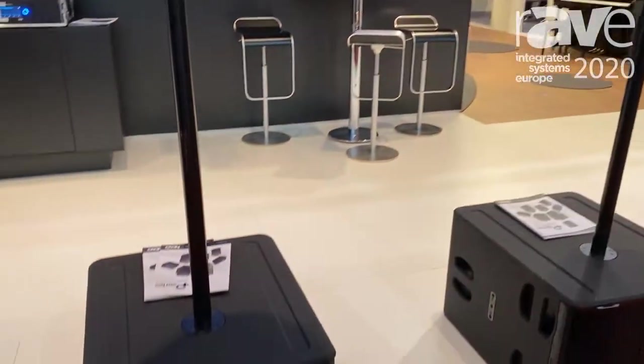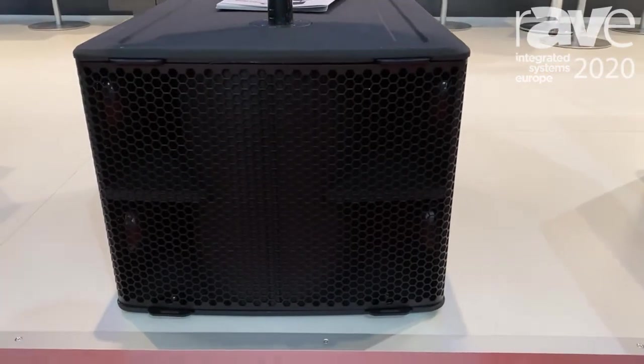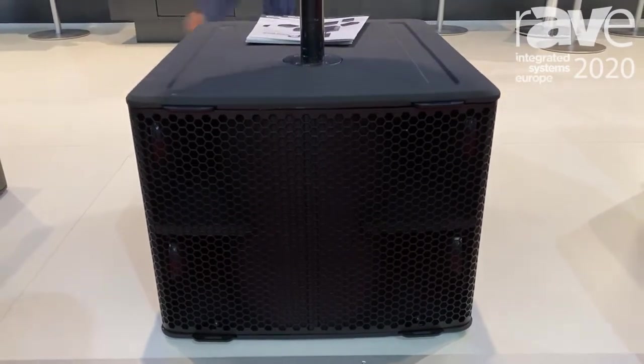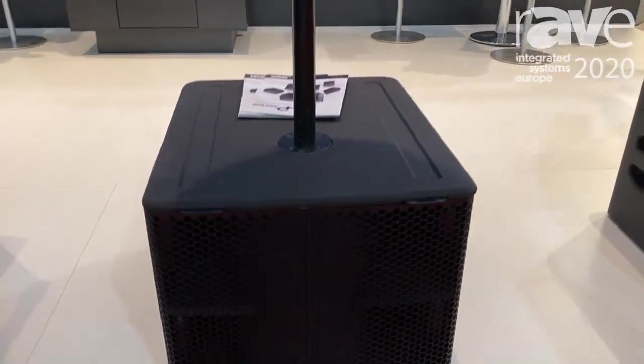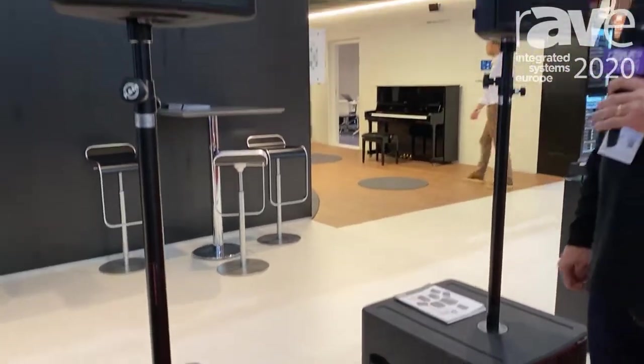It has an L15 sub-bass cabinet to go along with it. It's a very powerful, very compact system. It comes complete with covers and wheel boards for the front, making it a very powerful multi-purpose range for Nexo.